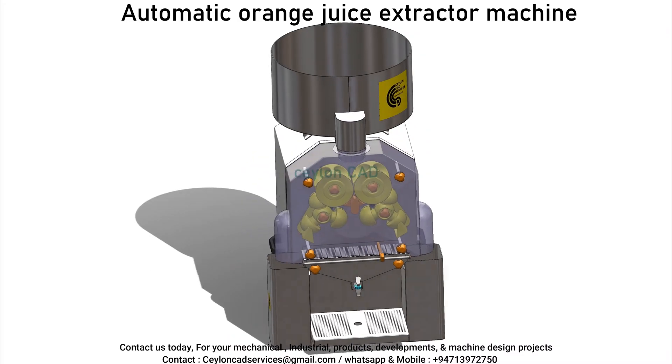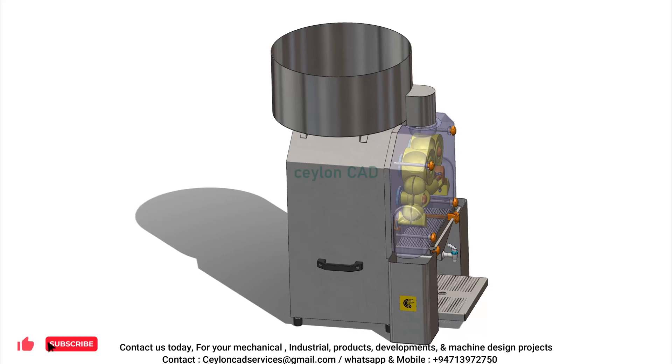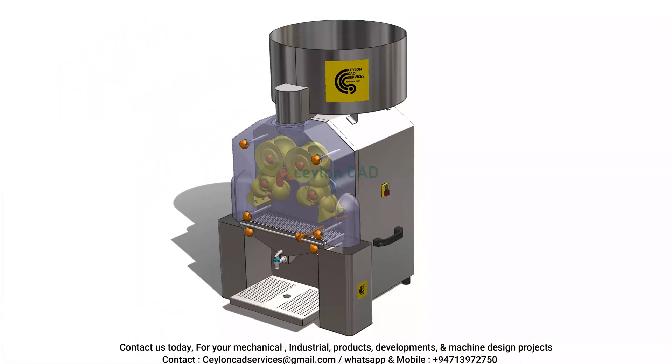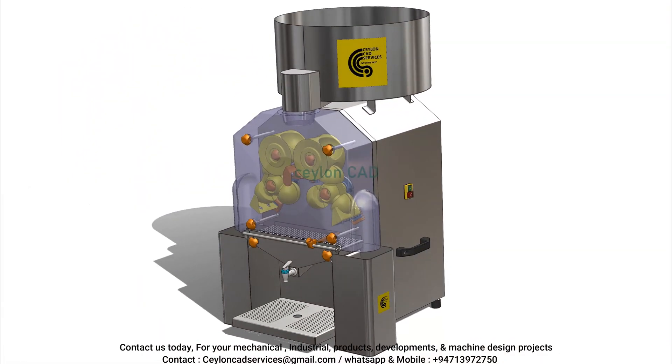Our orange juicer machine has an attractive design and is made out of high-quality food-grade stainless steel and food-grade PP material. It can effectively extract juice from oranges, lemons, limes, etc., for both home and commercial purposes.